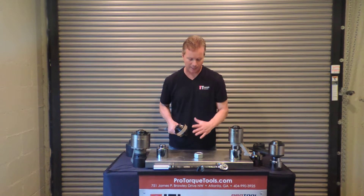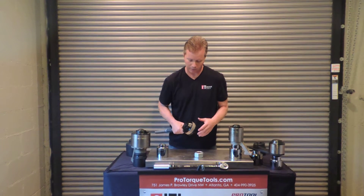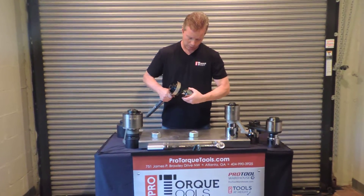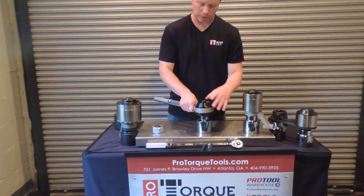So if you have to tighten a bolt to, let's say, a thousand foot pounds, you can do that without a lot of effort. The way that they're used is you take a socket, you put it on the output drive, and you put the output drive on the bolt that you're going to tighten.